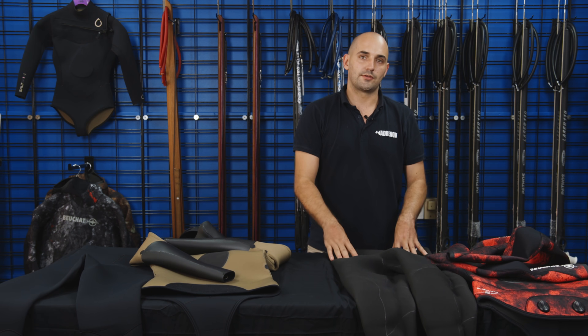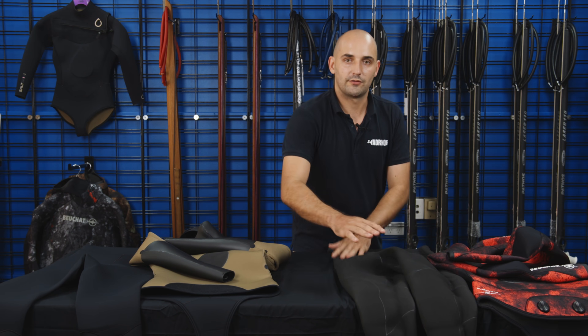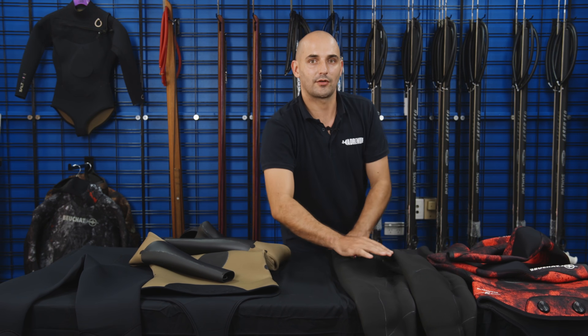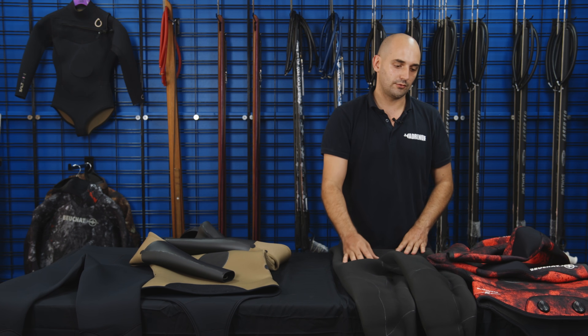One of the benefits of your open-cell suit — this is the more traditional style spearfishing wetsuit that we see — is that once you've done up this suit, it's going to seal the water out really well. That's because this open-cell is really sticky. So even if the suit's slightly big or doesn't fit quite right, it's still going to have a really good seal.